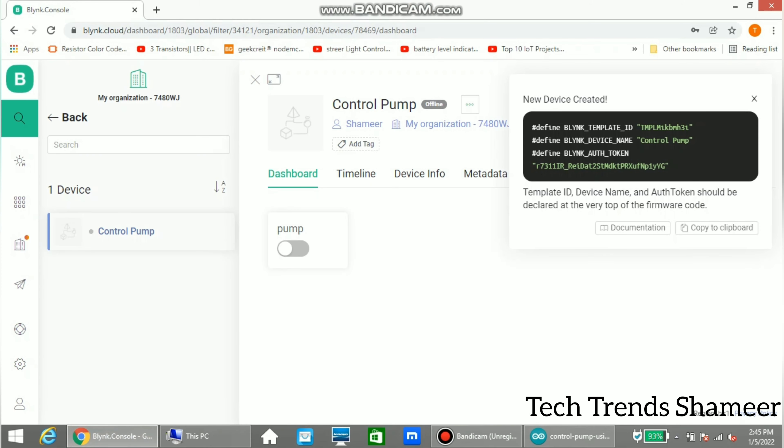Now we can set up the mobile dashboard and check the output. Press the button on the web dashboard and the pump will turn on. Press it again and the pump will turn off.